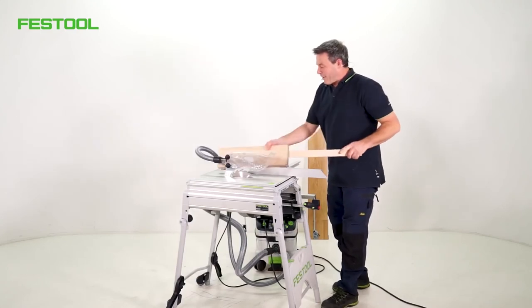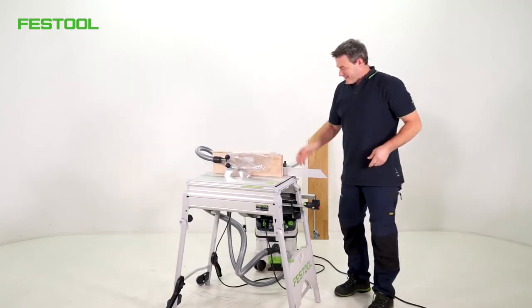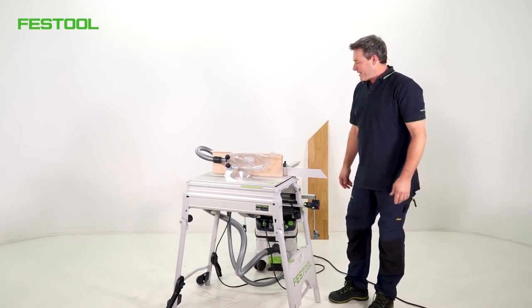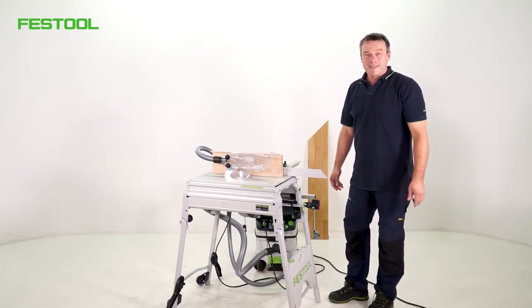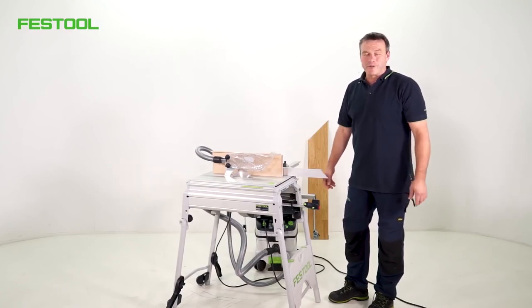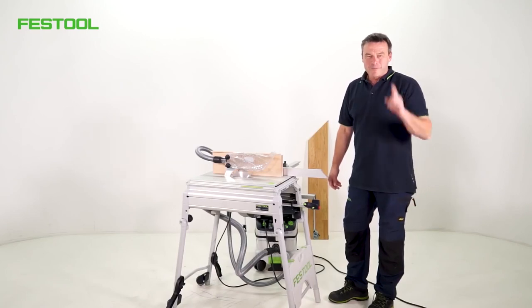I hope you enjoyed seeing the small compact CS50 saw. I hope you have great fun working with the machine. I hope you'll tune in again soon. I'm Frank — thanks for watching, see you next time.